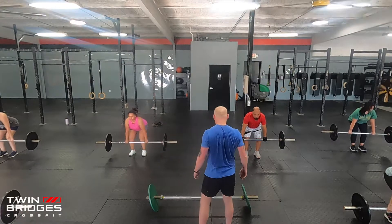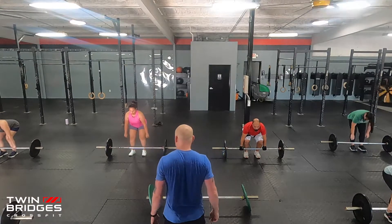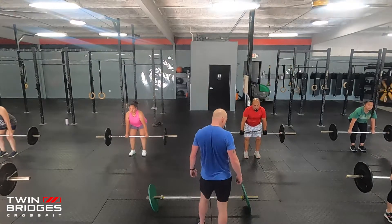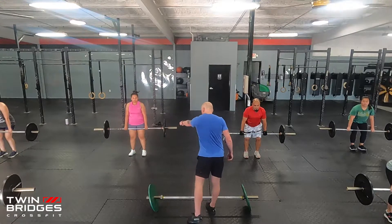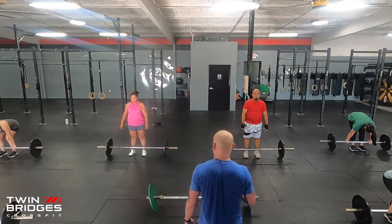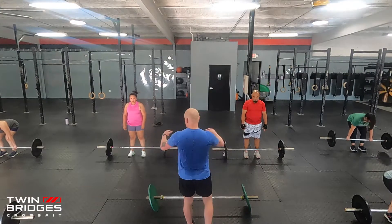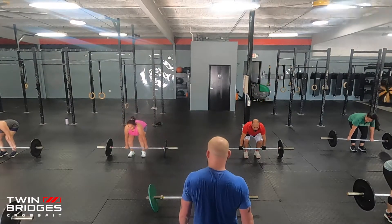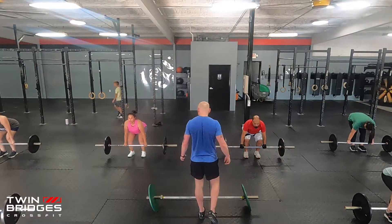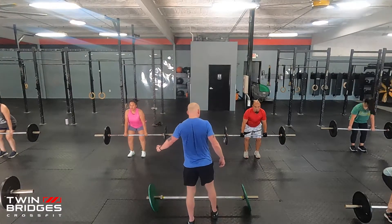Set up, hands on the barbell, shoulders back, eyes on the ground three or four feet in front of you. Take the slack out. Come up to position one — hold. Shoulders back. Control. Down. Now position two, just above your knees — hold. Control. Down. Good. Rest. We're going to do that one more time. Lock those shoulders back. Position one — hold. Good. Down. Position two. Good. Down. Well done.